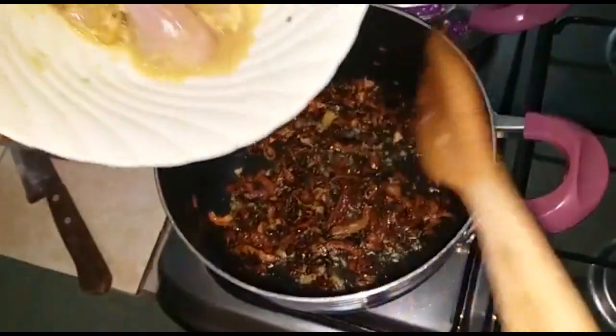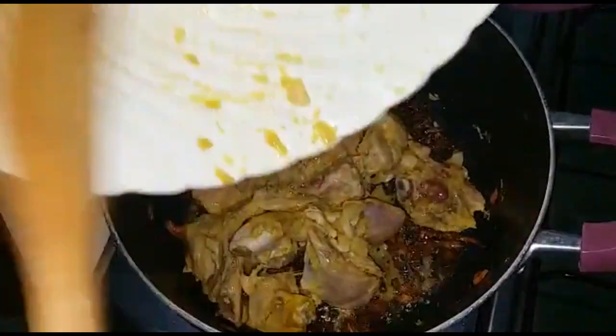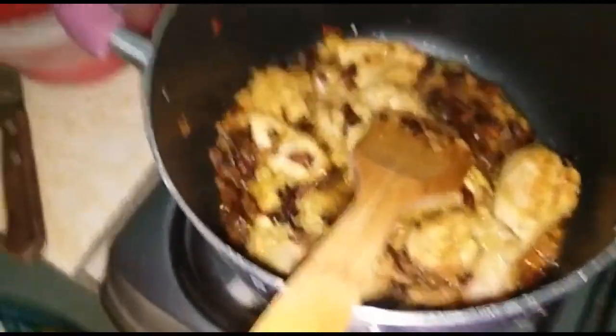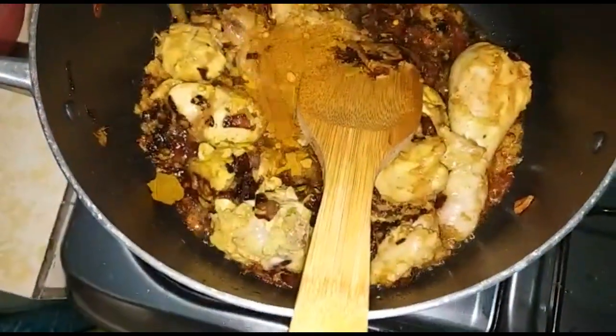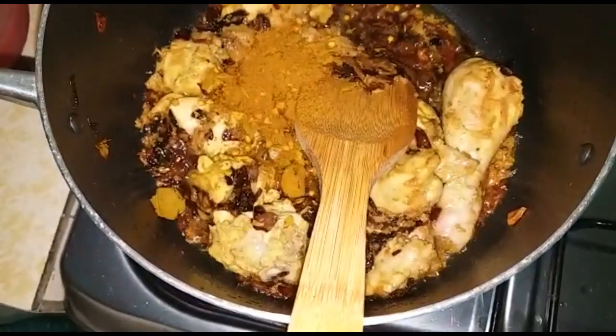As you can see, we are putting in the chicken and stirring it together so that it mixes well with the onions. Then we're going to add in the biryani masala. After adding it, you're just going to estimate how much you're supposed to be putting in and stir that together.